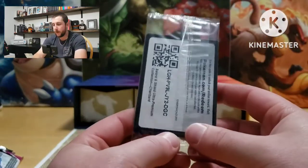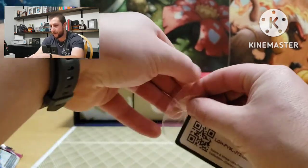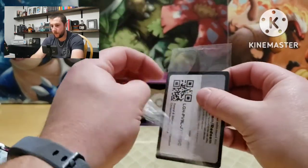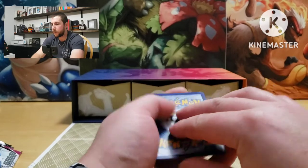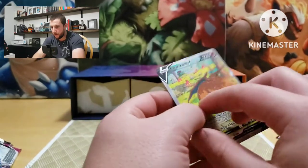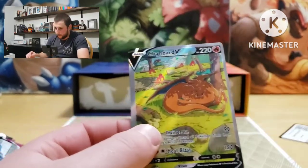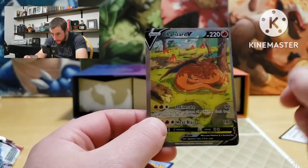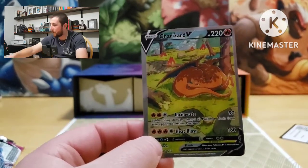We're going to open it up because I want to see all three cards. We'll start with the front one. Whoa, that is really bad centering — Charizard V alternate art. Well, other than the centering, that is a beautiful card. If you look at the back here you can see Charizard and Venusaur — that is beautiful, that is a sweet card.